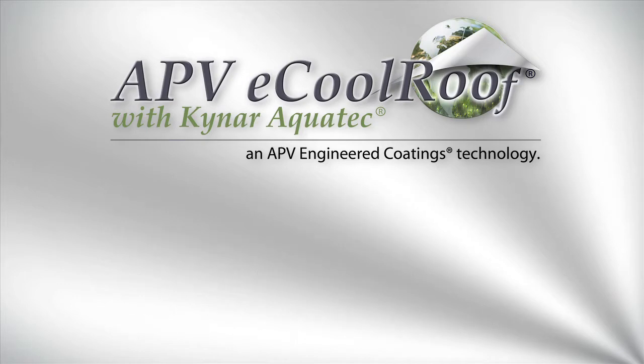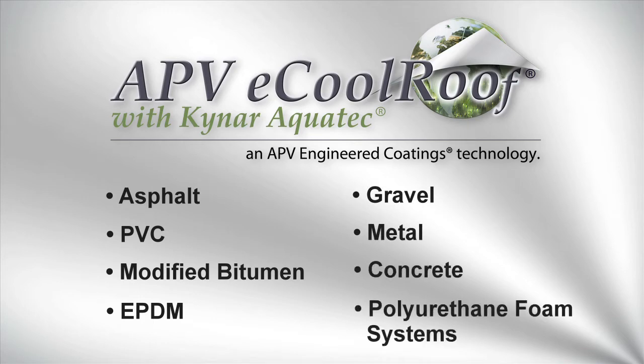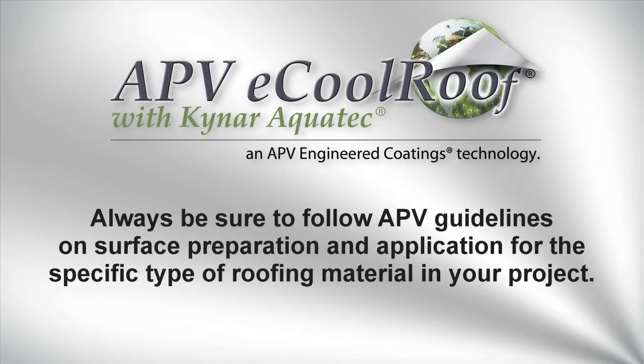In this demonstration, we'll apply APB E-Cool Roof to an Asphalt Roof, but this system can also be applied to PVC, modified bitumen, EPDM, gravel roofs, metal, concrete, and polyurethane foam systems. Always be sure to follow APB guidelines on surface preparation and application for the specific type of roofing material in your project.